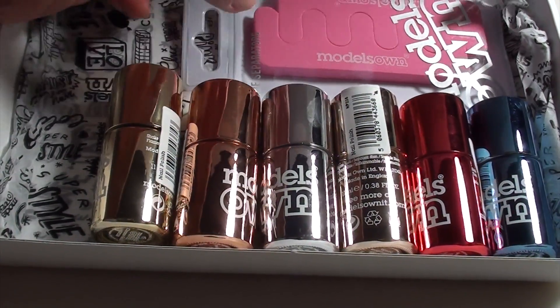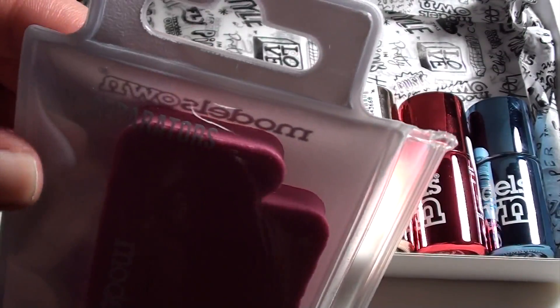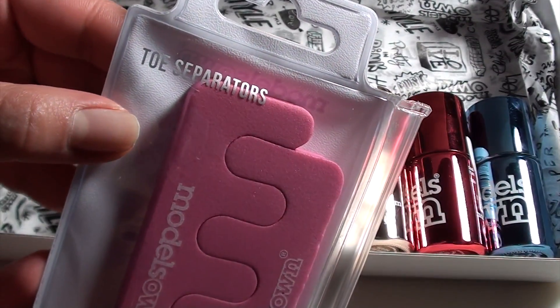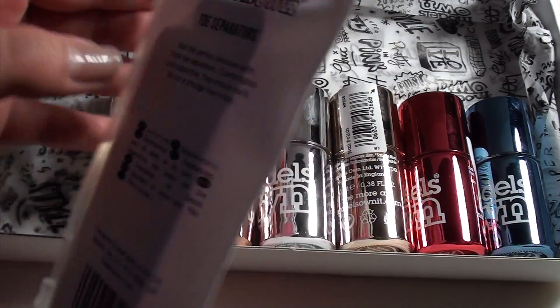I think it's nice that they've included the toe separators as well, because it would be quite useful when painting my toenails whenever I do do my toenails.